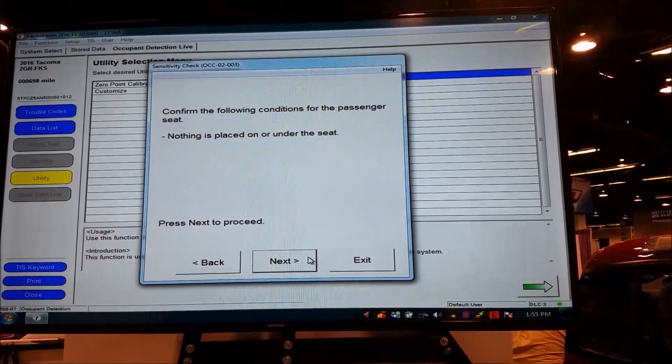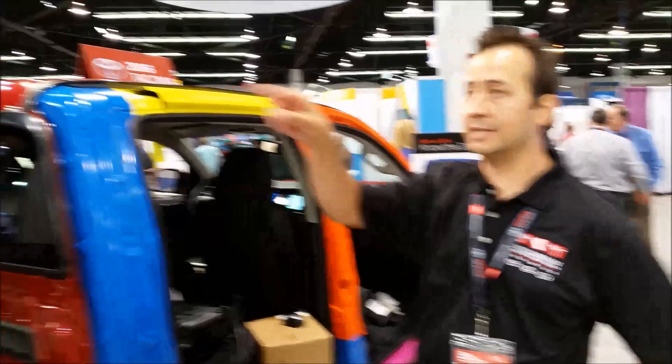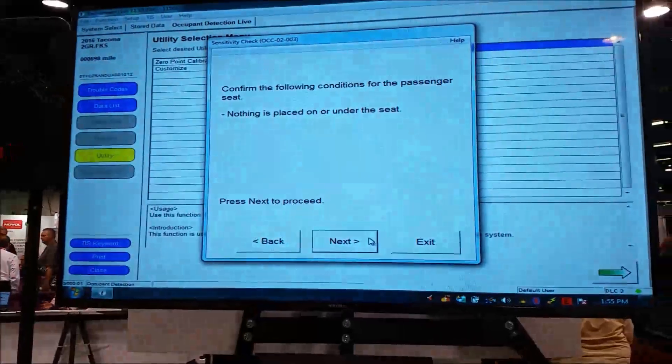This point is important: the Tech Stream is asking you, as the technician working on the vehicle, to confirm that nothing is on or under the seat. So I'm looking at the seat — it's clear.